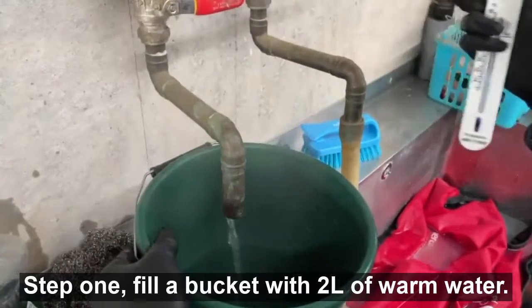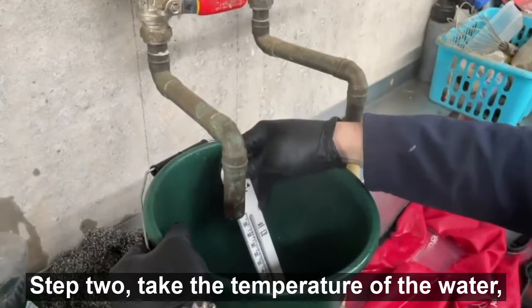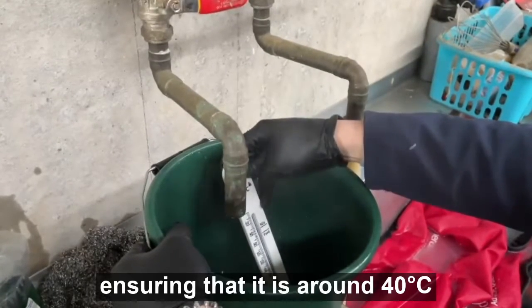Step one: fill a bucket with two litres of warm water. Step two: take the temperature of the water, ensuring that it is around 40 degrees C.